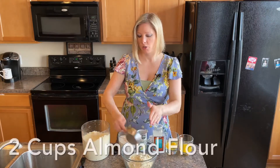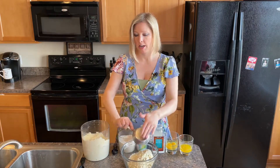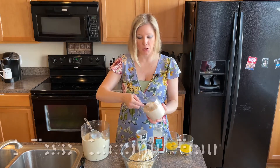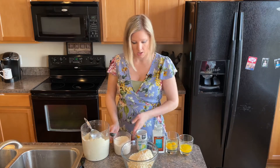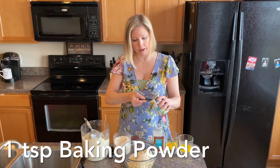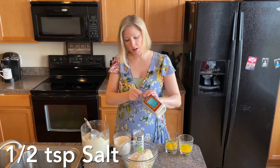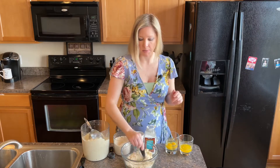We're going to start with the crust first. We're going to do two cups of almond flour. Now if you want to half this recipe you certainly can, but they're so good that you're going to want a lot of them. Then we're going to do two tablespoons of coconut flour, one teaspoon of baking powder, and half a teaspoon of salt. That's all the dry ingredients — we're going to mix those together.